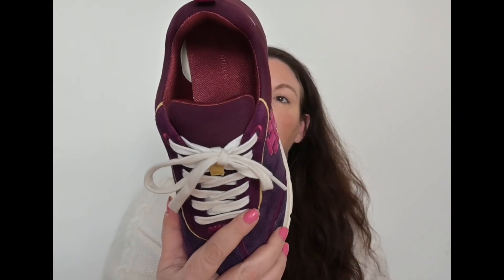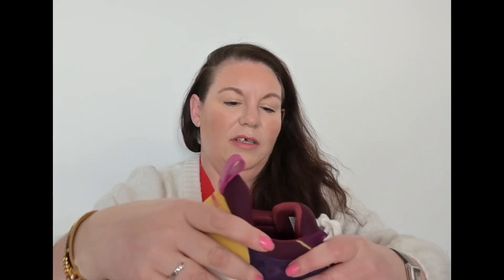The suede is absolutely gorgeous — so soft and comfortable. On the sole there's the wishbone for good luck, which is so cute, and obviously the Tory Burch emblem. They are a little bit shouty, these trainers — if you don't like branding maybe they're not for you, although there are some other colors that are more toned down. Overall so far so good — I really would recommend these. They're incredibly comfortable, stylish for a sneaker, and go with any outfit.